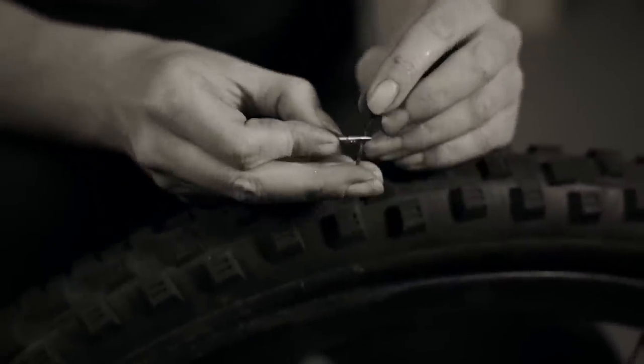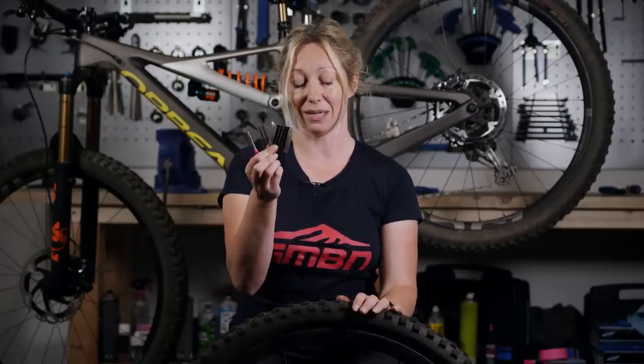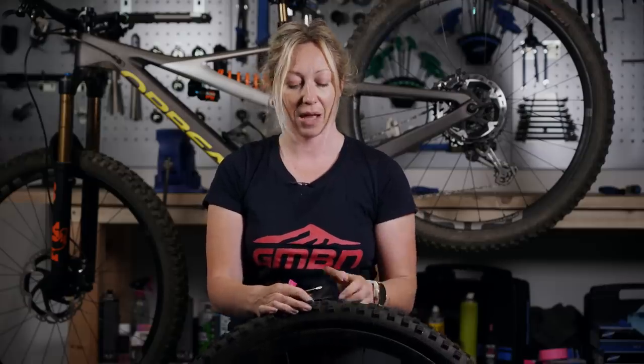If you've got a tubeless setup and you're out on a ride and you get a puncture but the sealant doesn't seem to be sealing, that's fine — sometimes the holes are too big for the sealant to seal and you're going to have to use a tire plug. Find the hole and try to use a tire plug that is about a similar size.